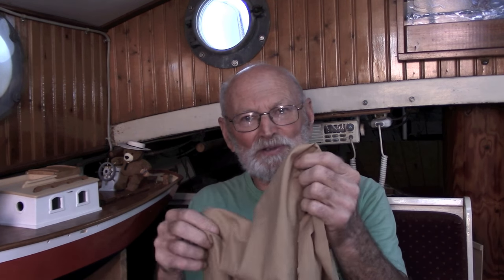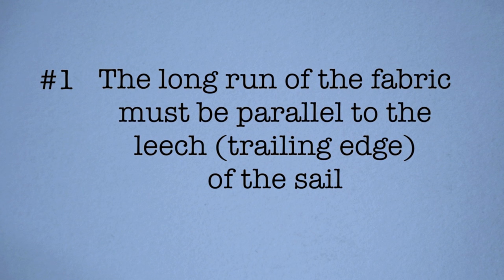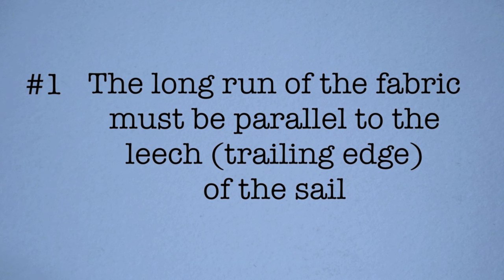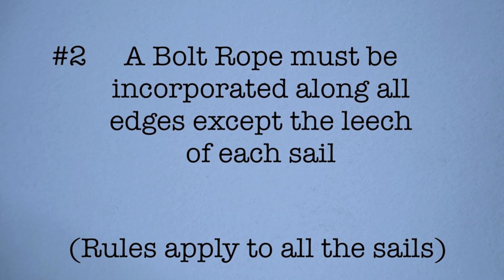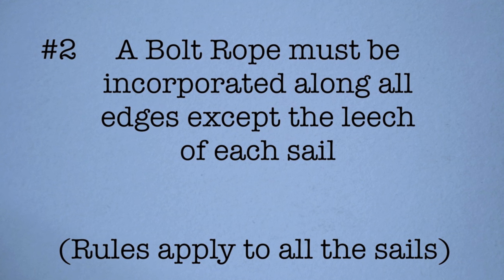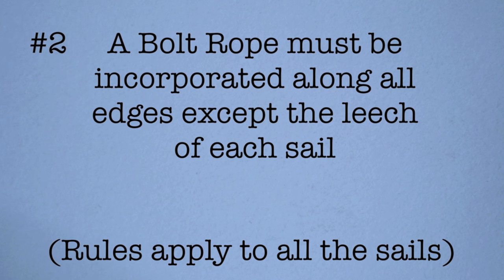I use cotton poplin, which is about like an ordinary bed sheet, and I've learned to do two things which have proven necessary for these sails to be a success. Number one, the long run of the fabric must be parallel to the leech — that is the trailing edge of the sail. And number two, a bolt rope must be incorporated along all edges except the leech of each sail. This applies to all the sails.